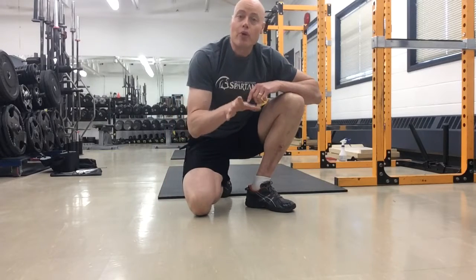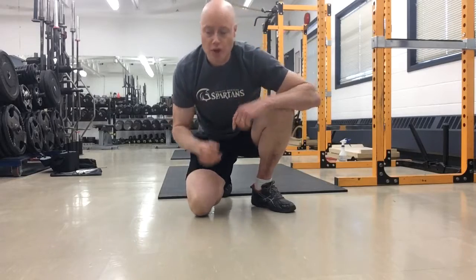Hi there, I'm Andrew Hemming and today we're going to look at a regression or a progression to build up to the one arm push-up. And that's called the archer push-up.